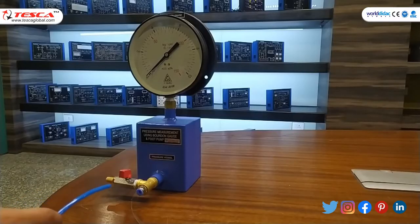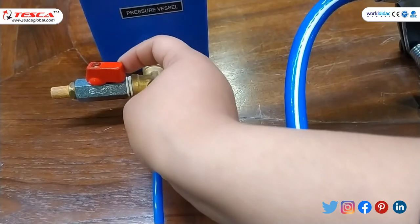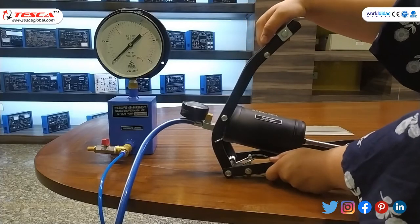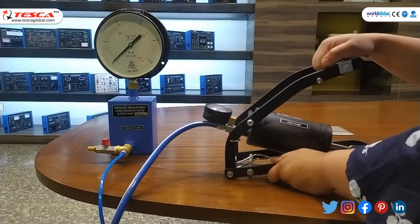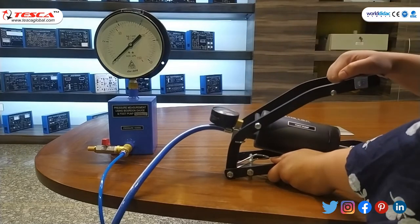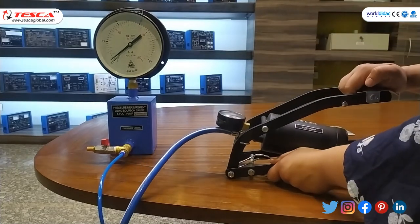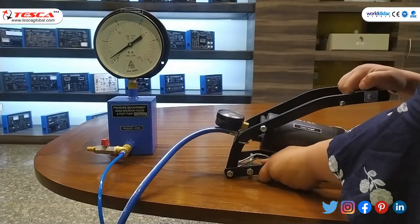Now you have to insert the pipe in such a way. First, we have to open the valve. Then push the foot pump — you can use your foot or your hand. You have to press the foot pump and you can see the Bourdon Gauge pointer starts moving.